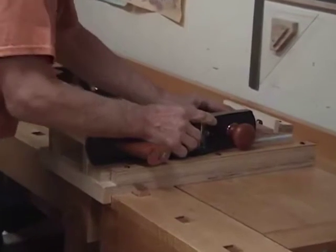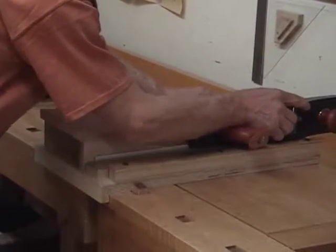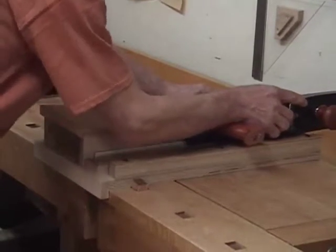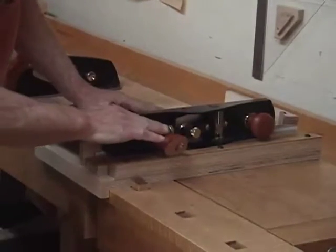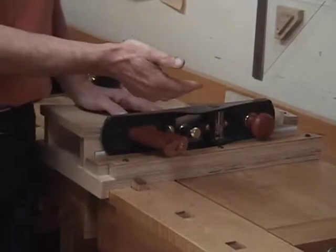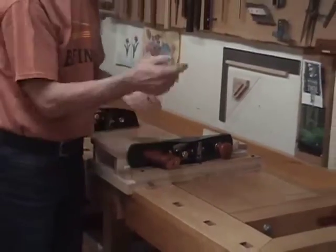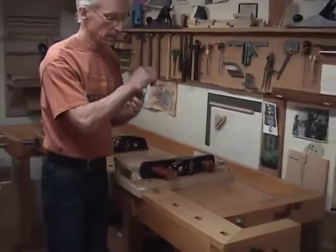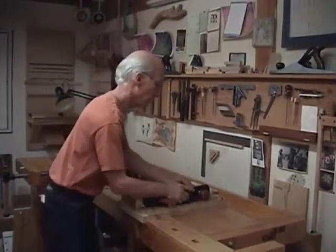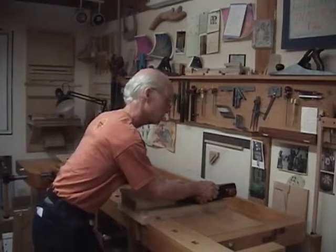With a little bit of practice, that technique will allow you to shoot really straight, controlled shavings just by putting a little bit of weight — and it's very comfortable. You don't really have to think about it much; it just kind of falls into place. This handle resting right at the juncture of your wrist and your forearm are kind of made for each other in this setting.